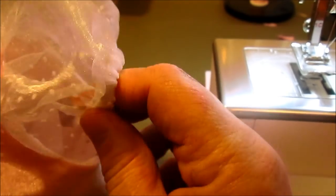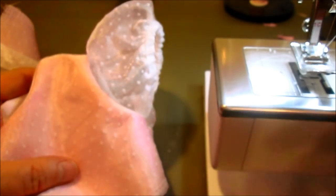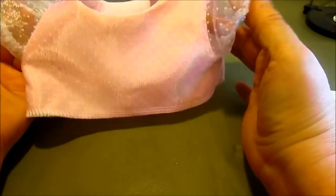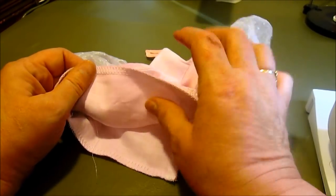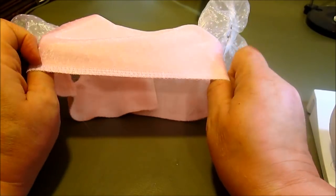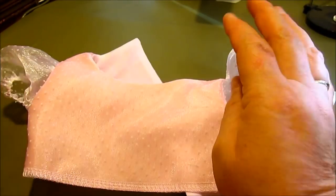Now we have our sleeve set in with elastic, which is really nice for a child. Repeat on the other side. Here is the bodice at this stage — I've finished the sleeves and attached the back lining and bodice together by zigzagging or serging the seam. Now we're ready to attach the skirt.